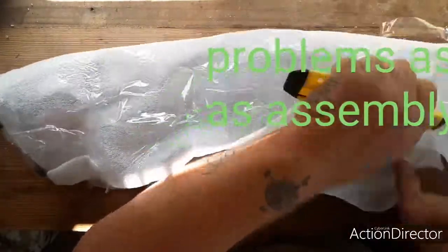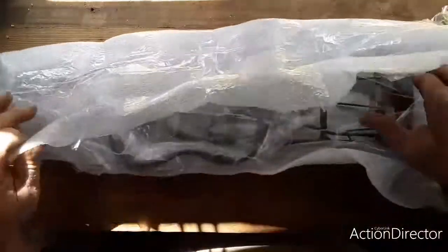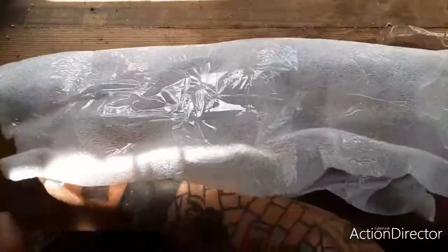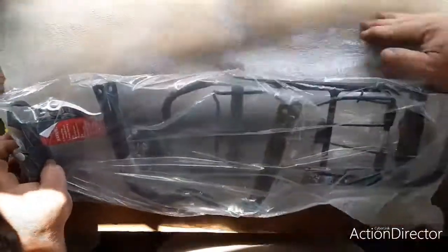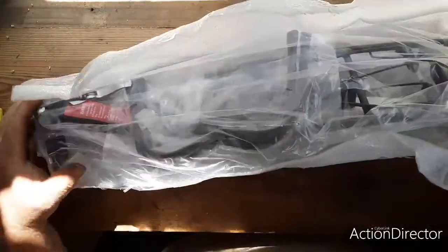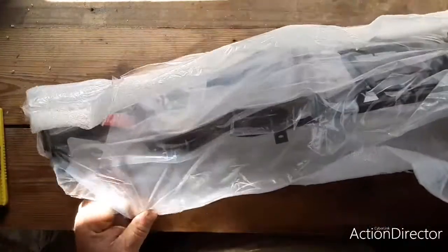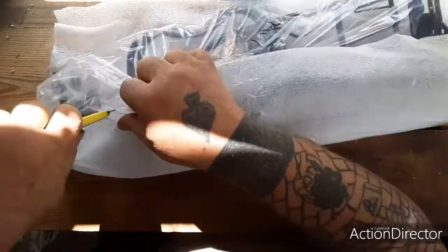It came pretty quick — it wasn't supposed to be here until the 22nd and it came today on the 11th, about 11 days early. They sure do package it pretty well.